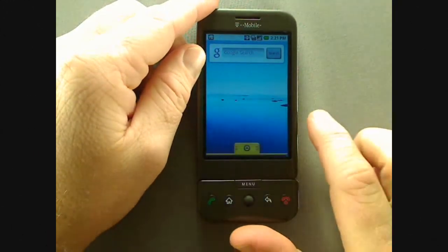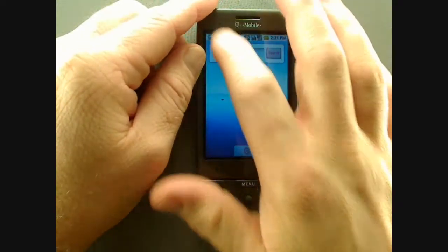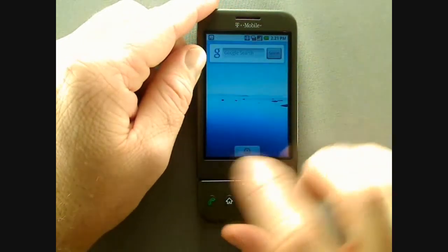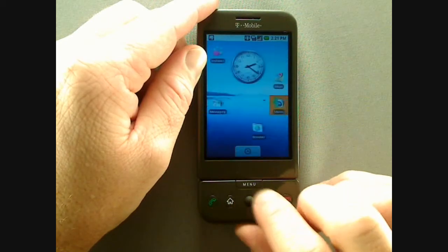Hi, this is Mike Benton for HTC, bringing you G1-101, an introduction to using the G1. One of the great features of the G1 is the capacitive touchscreen. On top of that, there's also a trackball and a full QWERTY keyboard hidden under the screen.